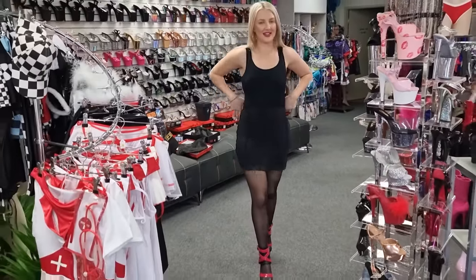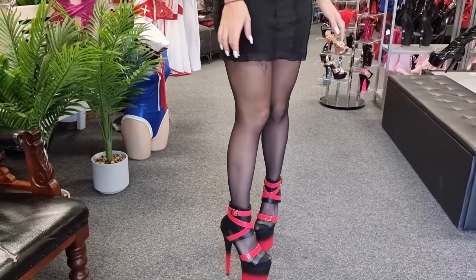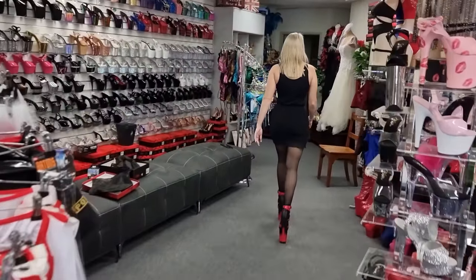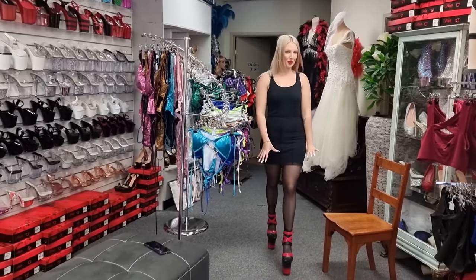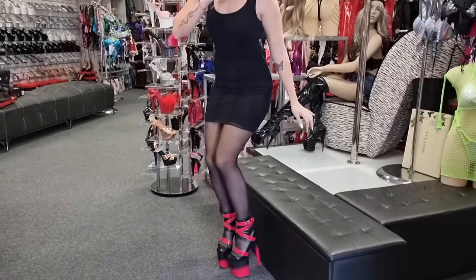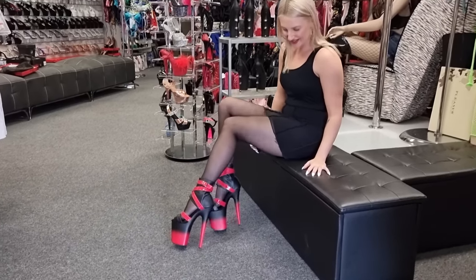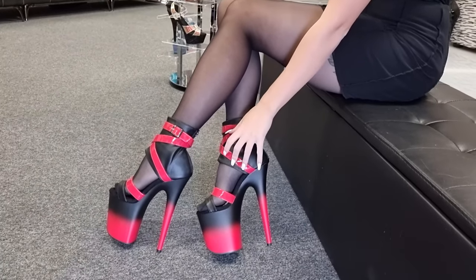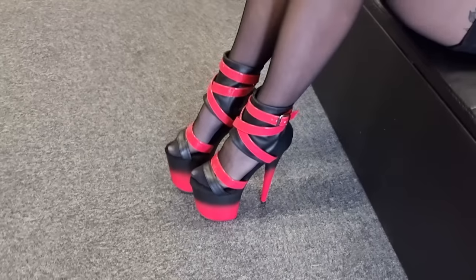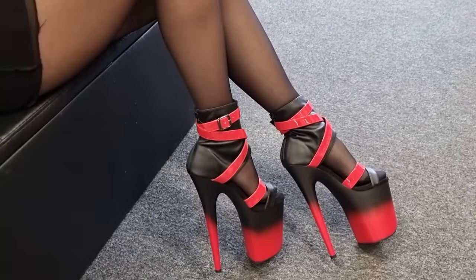Oh, they're really comfy. It feels like I'm stepping on a cloud, actually. They're quite supportive. I'll take you guys for a little walk so you can see. Very comfy. It's a bit of support around the ankle, which is nice. And I'll give you guys a side view as well. Wow, they're so cute. I love how they have this black part here — it makes the red stand out so well. Very cute shoes.